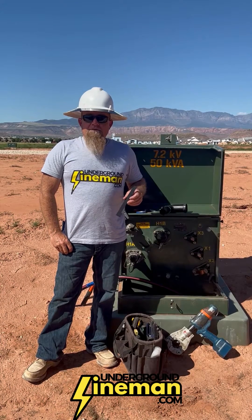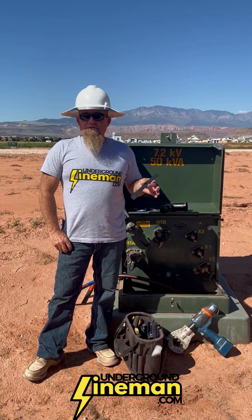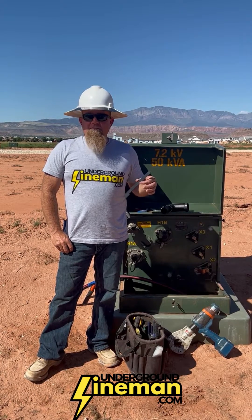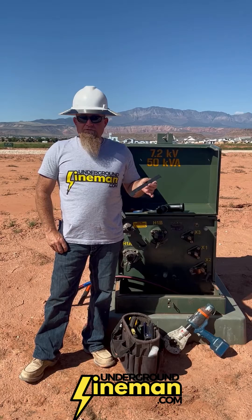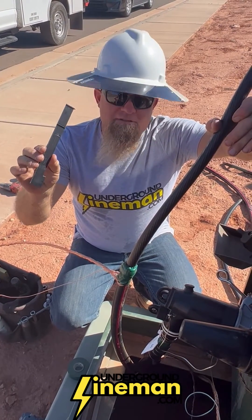If you're a lineman who installs and terminates primary underground cable, let me introduce you to your new favorite tool for efficiency and precision. I'm Russell Taubman, a lineman and inventor of the underground lineman termination template. Let me show you how it works — here's how you use the underground lineman's termination template.